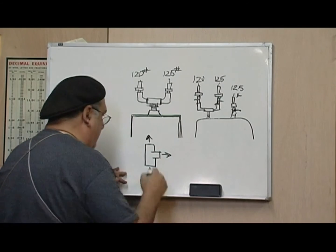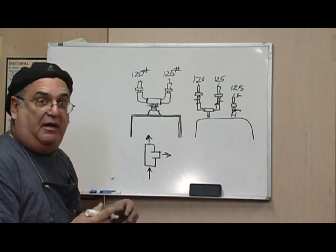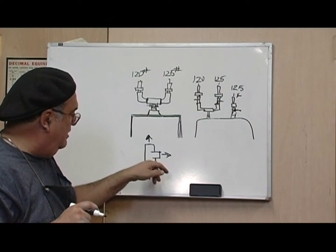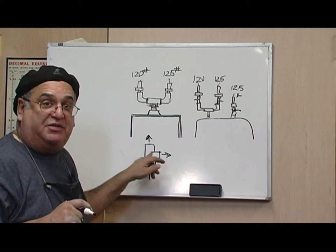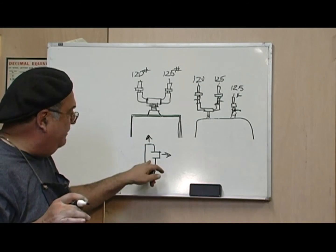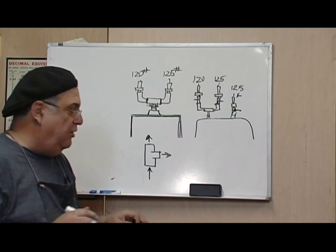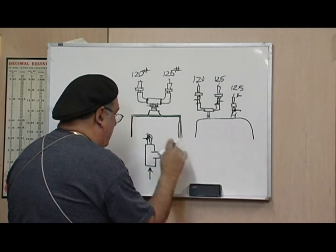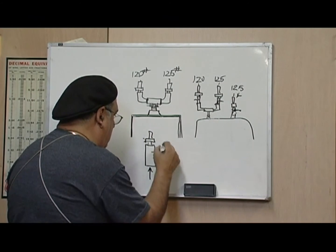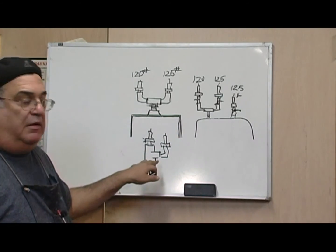The proper way to hook up a tee: in, out, out. Any plumber will tell you that's the proper way to hook up a tee. The other way is called a bullhead — it looks like a bull's horns. That's why they call it a bull head. I'm going to hook it up normally, like this, with a safety valve up here and an elbow with another safety valve up here, to see if it makes any difference.